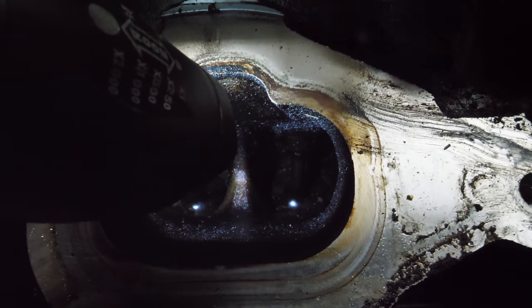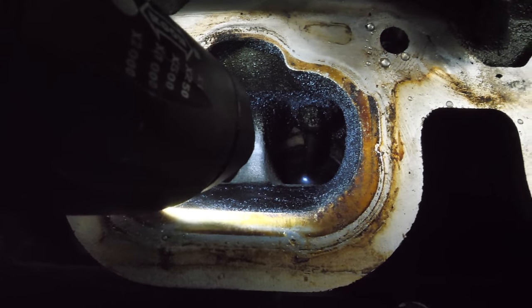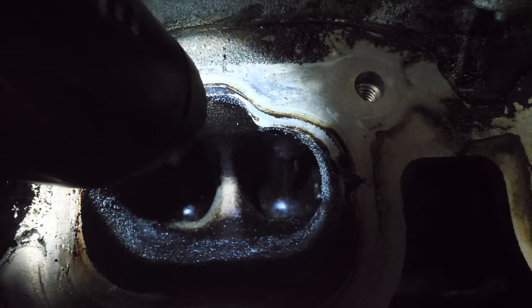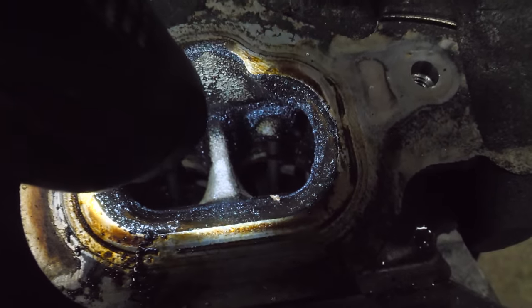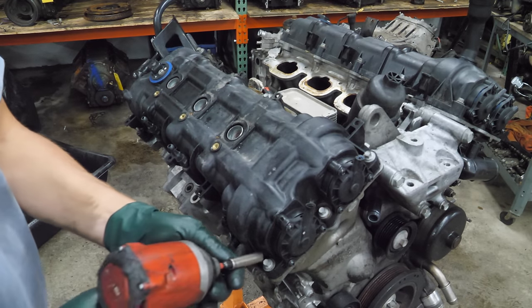There's no major issues I can see so far — a bit of carbon buildup, but not awful. Nothing terribly awry yet. Next, we're going to remove the right or rear valve cover.